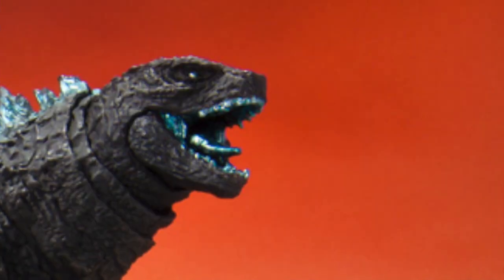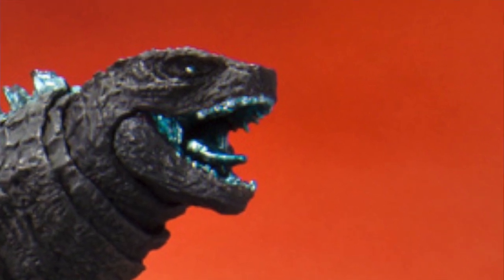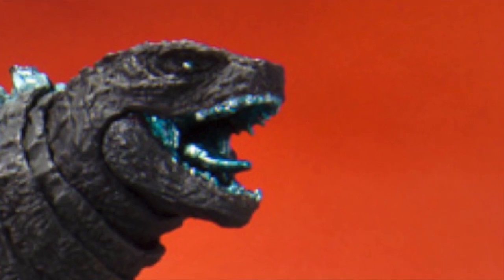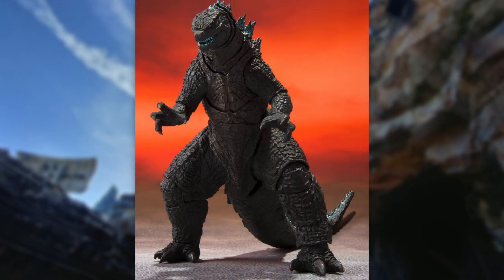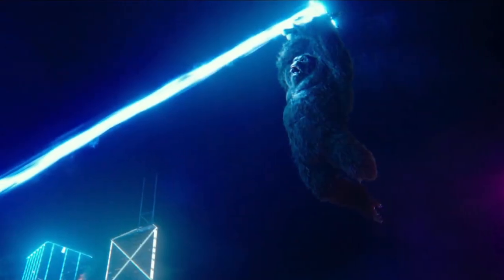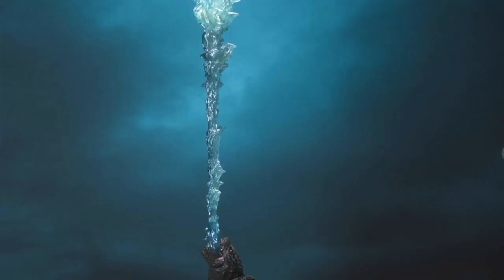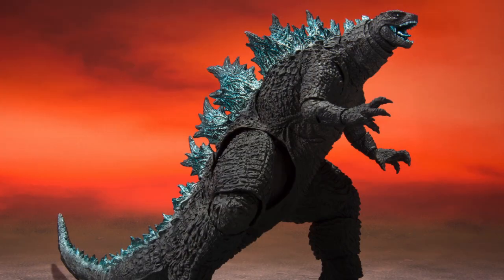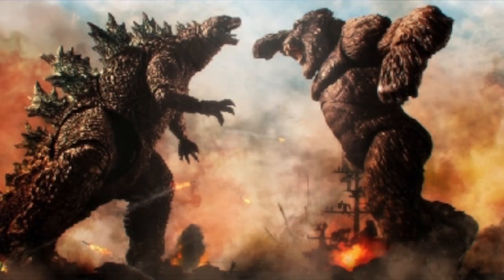I noticed the inside of the mouth is painted blue — it looks cool, as if he's about to use atomic breath, but I'm not sure why they painted it that way specifically. For accessories, it comes with different hands, and I'm not sure what else — it might come with an atomic breath piece, which would be awesome since one of the big money shots of the film is Godzilla shooting atomic breath at Kong, and Kong using it to charge the battle axe. The atomic breath piece from the 2019 figure looked great, and I really hope they include it here.